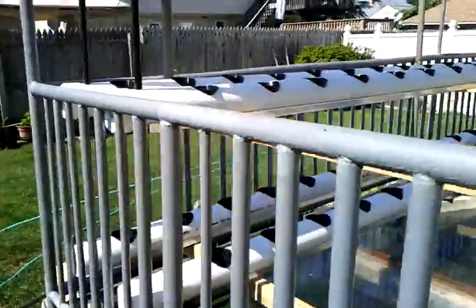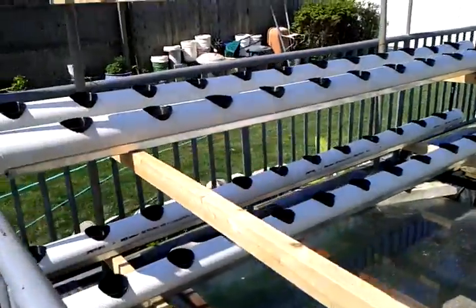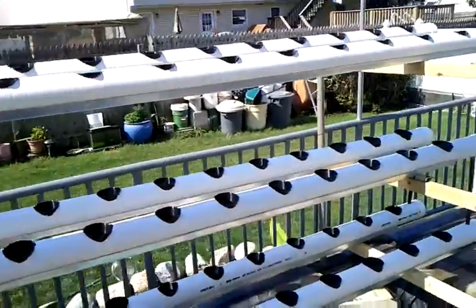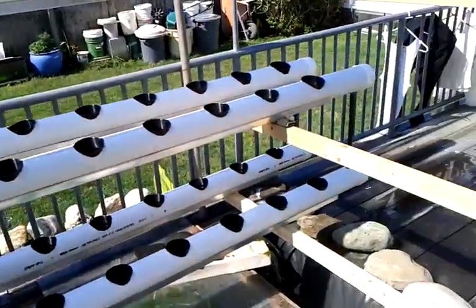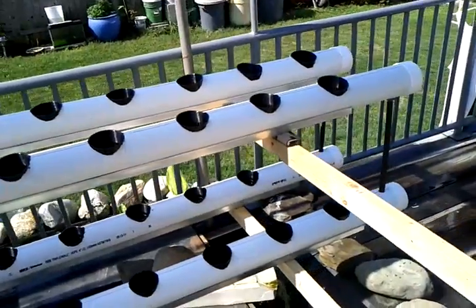Hey folks, I just want to give a little update on my hydroponic system. Right here we have a three-tier system. It's almost complete, so all the tubes are connected as such. And right now I'm just testing out the flow and ebb system.